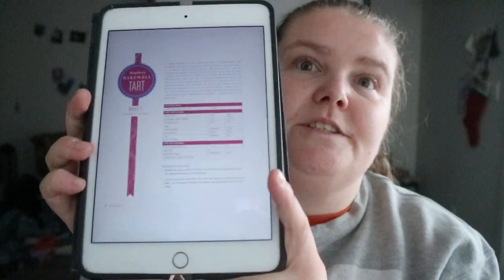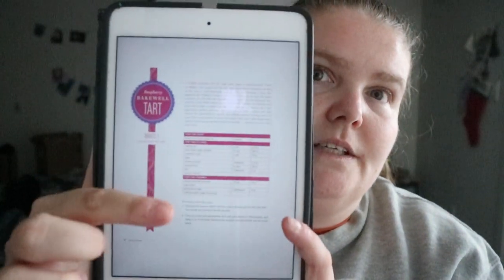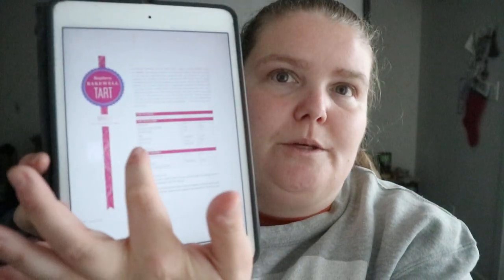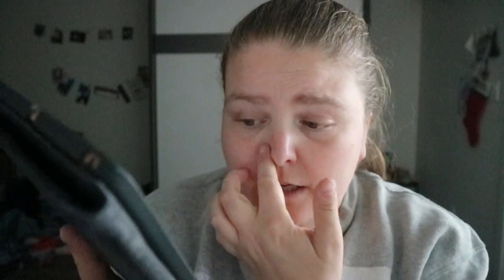Recipes are divided into sections — for the crust, for the filling, and for the assembly. For the assembly you'll have things like egg wash if needed. In this case it lists sliced blanched almonds, egg white, granulated sugar, and confectioner's sugar for dusting.